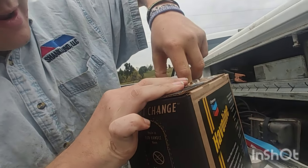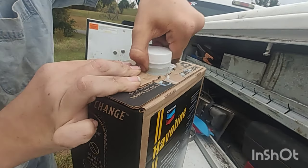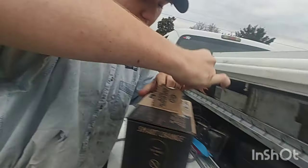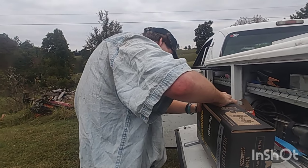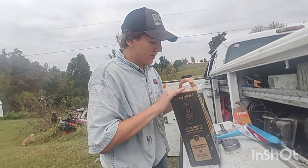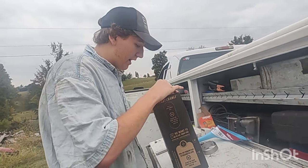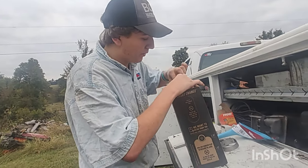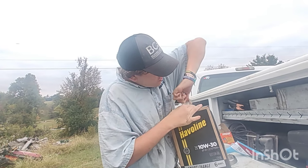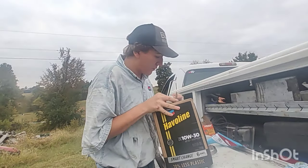Grab the lid here. Come on... hold on, we'll get it eventually. Three days later — there we go. All right, now it's time to open it. You open it with one of these nice little pull tabs that usually breaks and then you have to cut it with a knife. It actually worked this time.